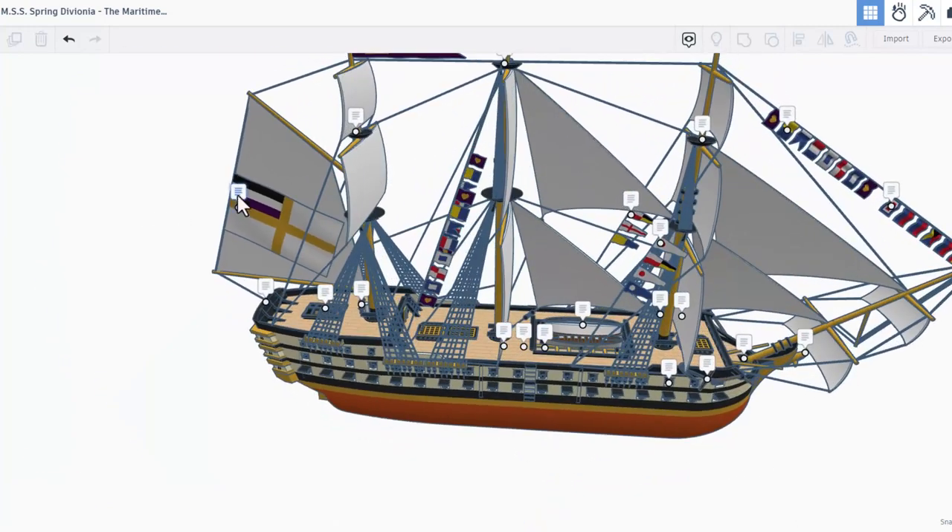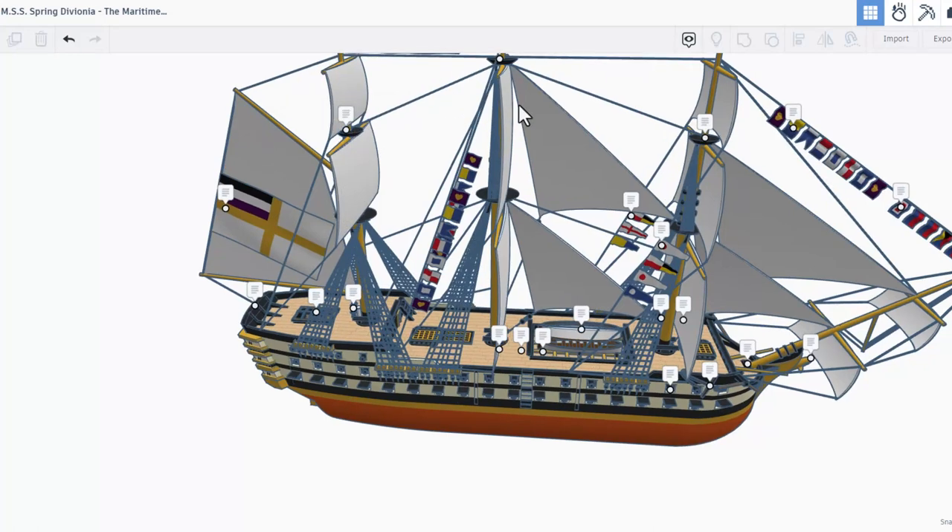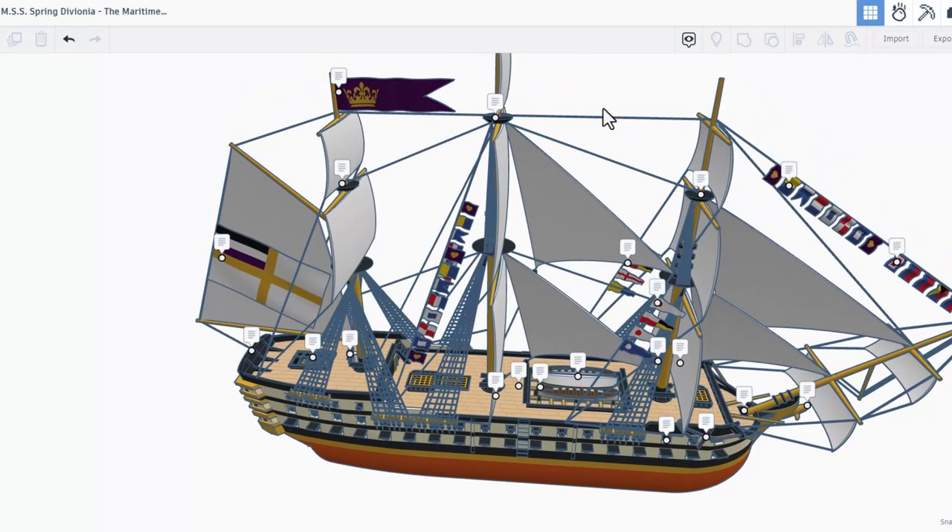Moving back to the sails — right here we've got the naval flag of the KSD, which is the Kingdom of Spring Devonia. Right above the helm you can see the mizzen mast. Moving out to the front of the ship you've got the foremast, and panning all the way up you can see the main mast. Right here we've got the crown banner of the Kingdom of Spring Devonia.